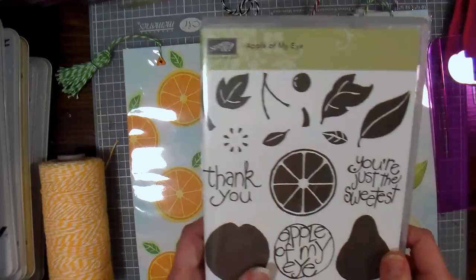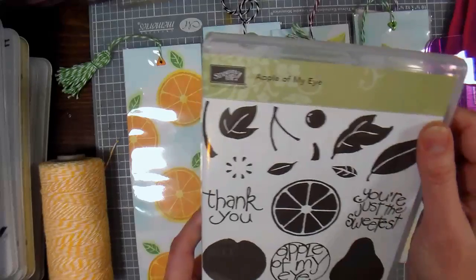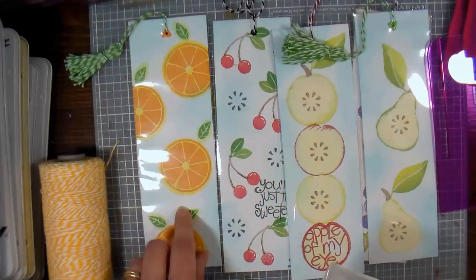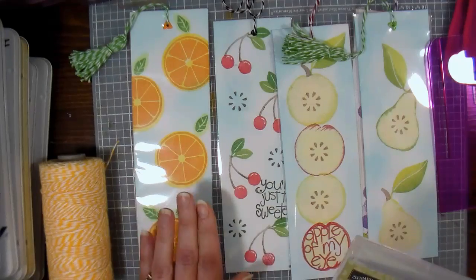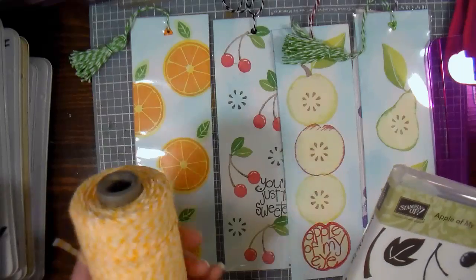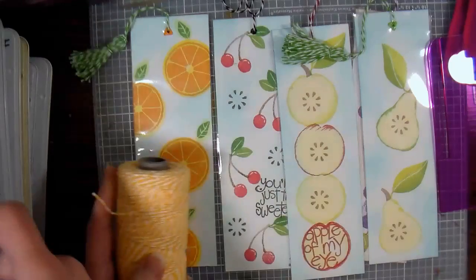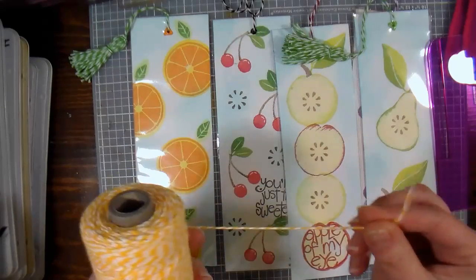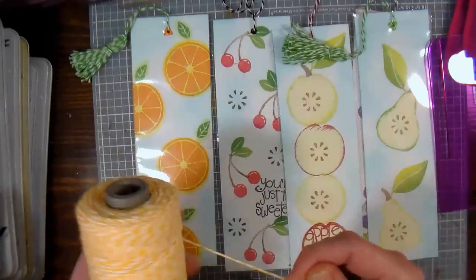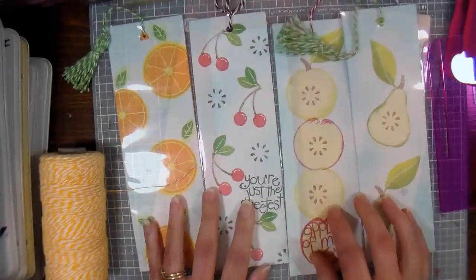The stamps I'm using are from this stamp set called Apple of My Eye from Stampin' Up! The bookmark I'm gonna show you how to do is this orange one because I have some really neat tips and tricks for you. I'm gonna put links to all the products I used in the video description, and also a link to mini tassels that Paper Mart sells if you don't feel like making your own. But first, let's get to the stamping.